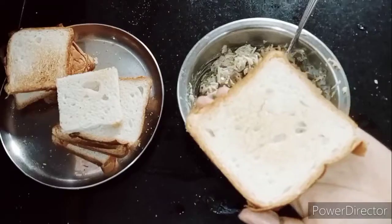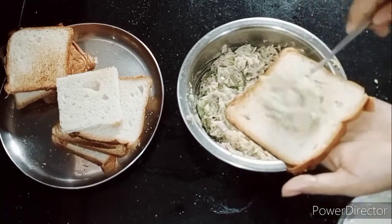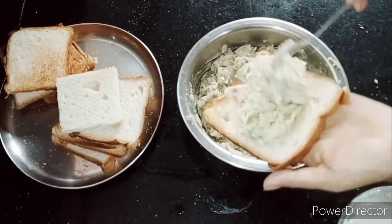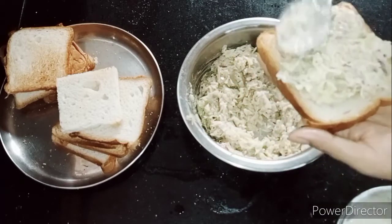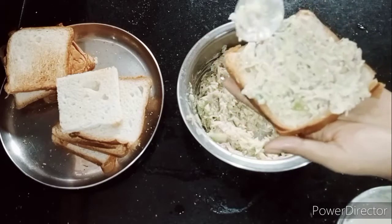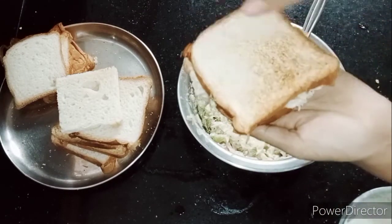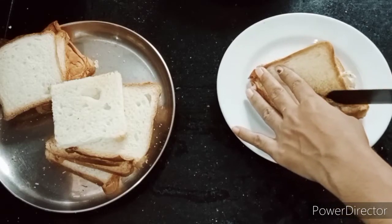Now we are going to add a bread slice. You can add ketchup and extra mayonnaise and spread it. Now we are going to add all the fillings. Now we are going to add more bread and cut the sandwich. This is a simple dish.